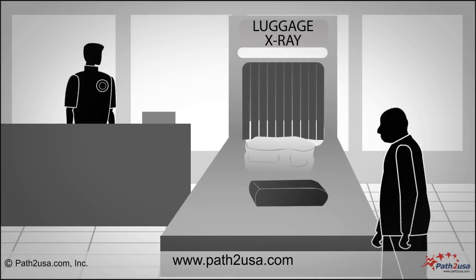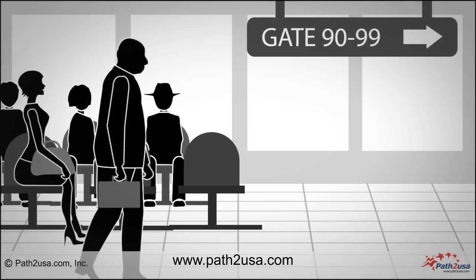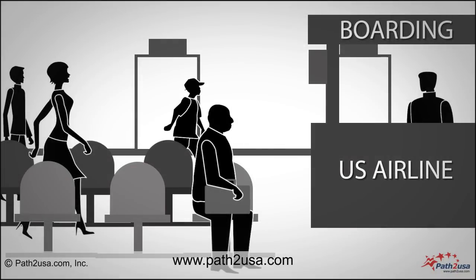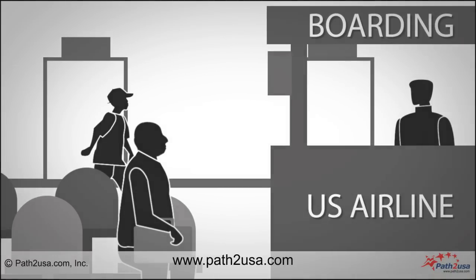Proceed to the security check where your hand luggage will be screened. After a brief security scan, follow directions to the gate number that is printed on your boarding pass. At the gate, wait until it is time to board the plane. Pay attention to boarding announcements.